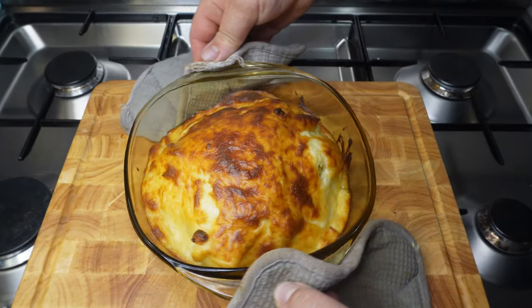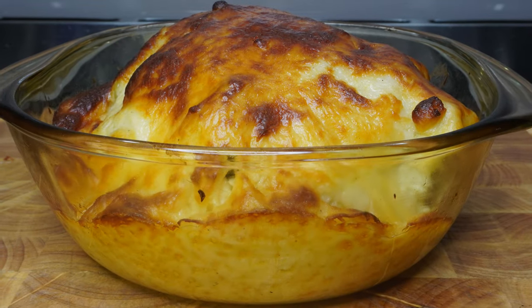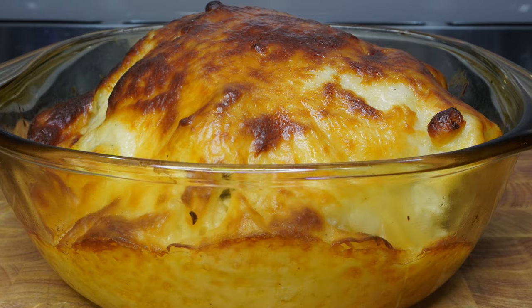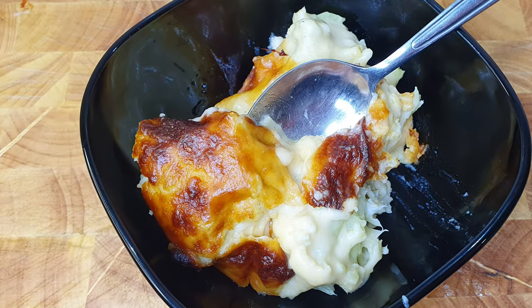In this video I'm going to be showing you how I make a delicious cauliflower head that is baked in a cheesy white sauce. It is so delicious, it looks great, and hopefully all you beginners out there will be able to see how easy it is, make it yourself at home and impress family and friends at your next dinner.